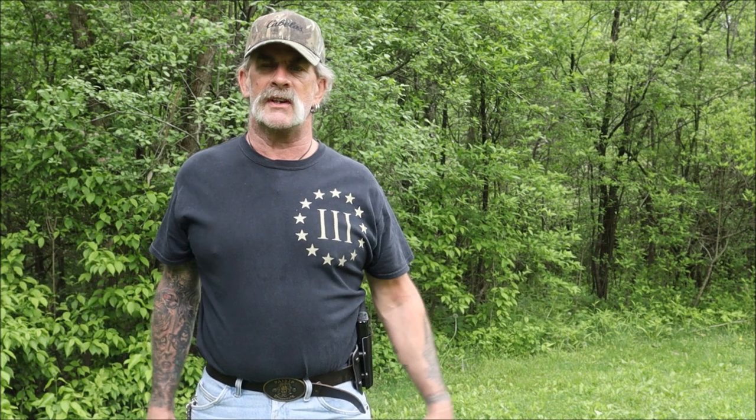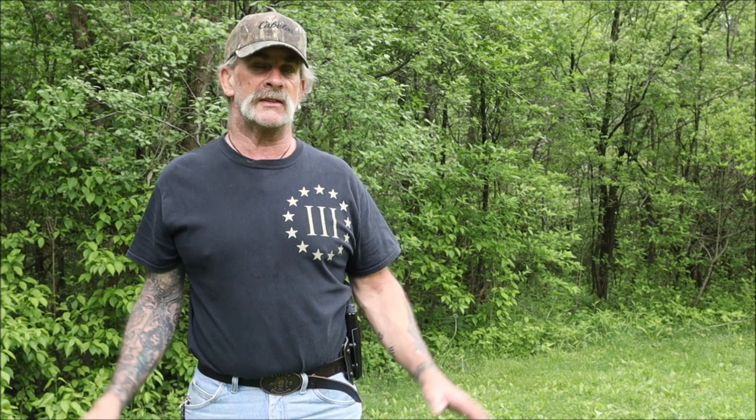I'll leave the link in the description box down below for Alien Gear Holsters — you will not be displeased, you'll definitely find something you want on their page.